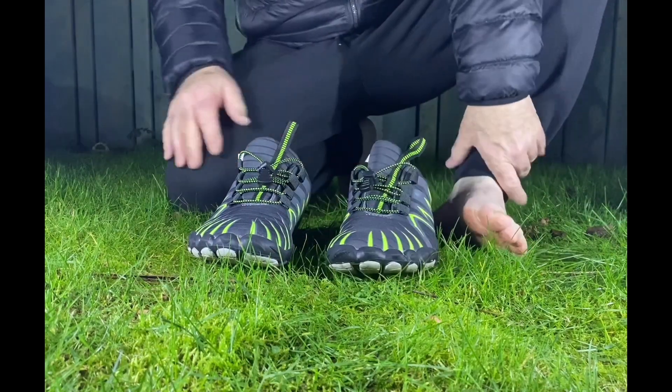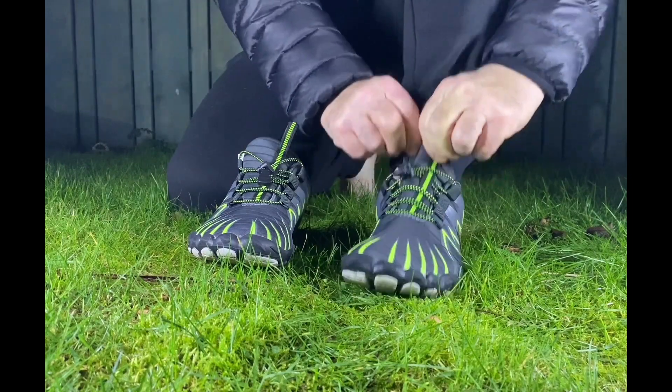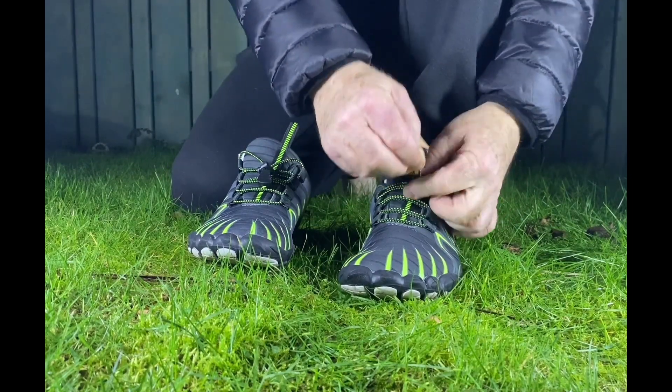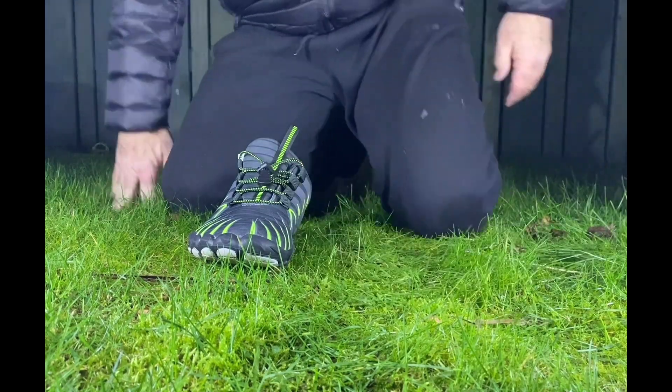I've got my new trainers from PureStep. They feel very flexible, very comfortable, easy on, easy to tighten. They're well made. Yeah, that feels comfy.